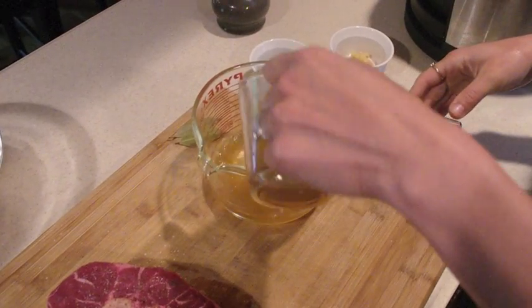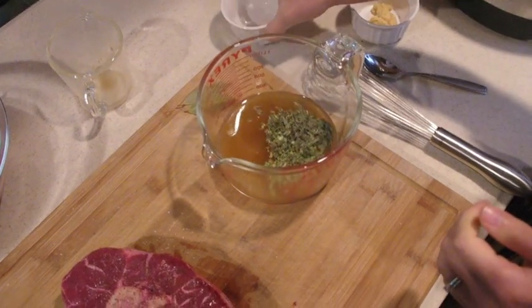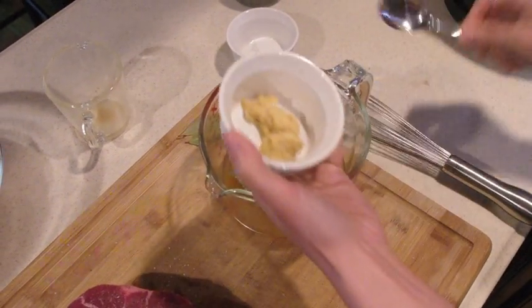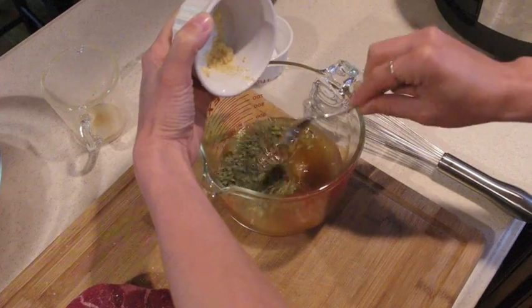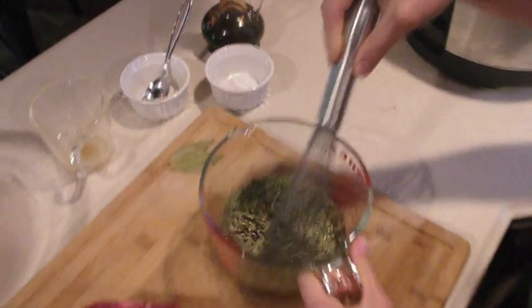In a separate container, add 1 cup beef stock, 1 tablespoon basil, 1 teaspoon oregano, 6 cloves of minced garlic, a splash of balsamic vinegar, and whisk together.